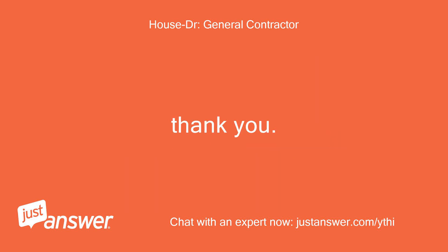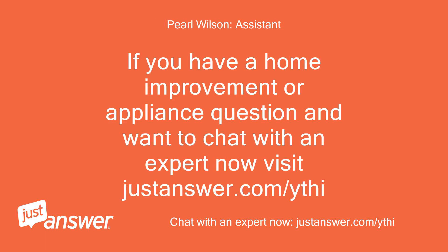Thank you, Mark. If you have a home improvement or appliance question and want to chat with an expert now, visit justanswer.com.